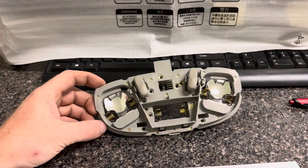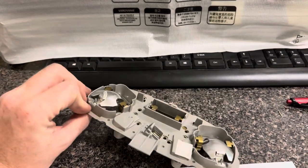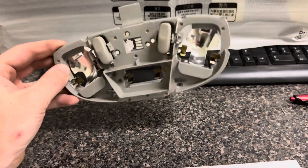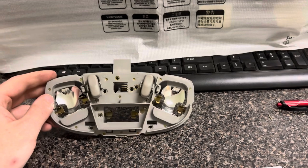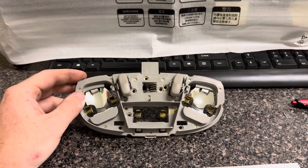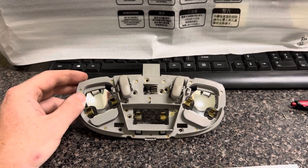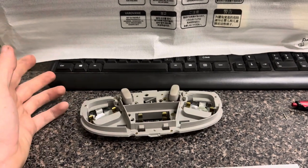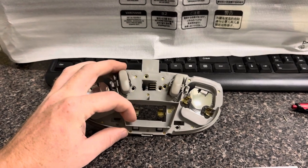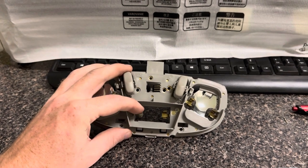Good day to all you in YouTube land. I got another modification I'm working up on. This is a 2000 Mercury Sable dash light, and I'm not happy with it. My Sable does not have any lights underneath the dashboard, so I don't have very much floor lighting. This is all I got — just one bulb here to light up the whole cabin.